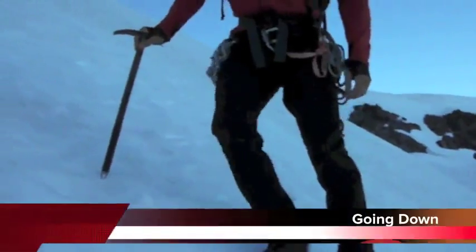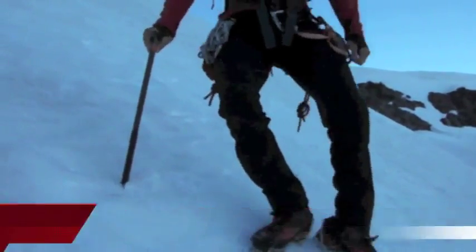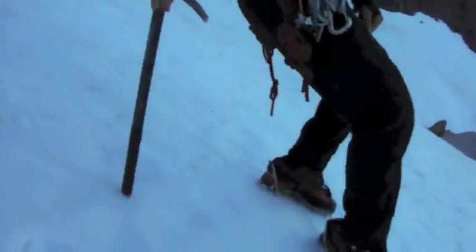What's great about crampons is they can help you climb securely uphill as well as down. A lot of people don't know, but when you climb downhill, you can go down some pretty steep stuff facing straight down the slope.